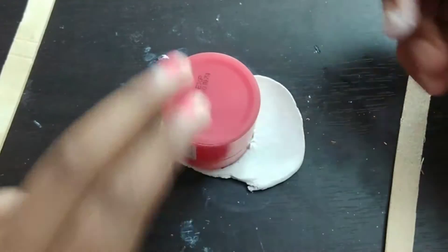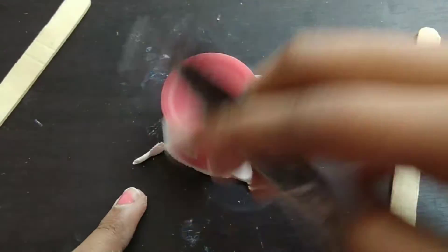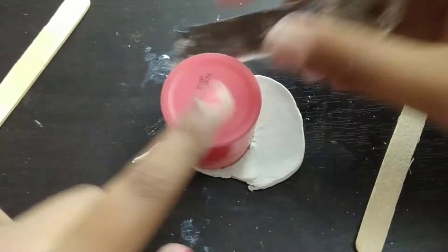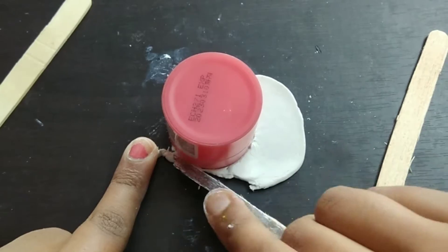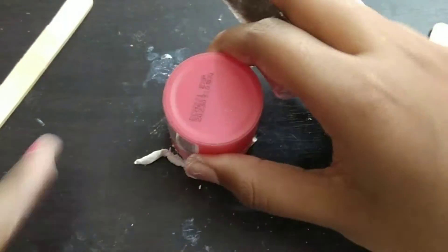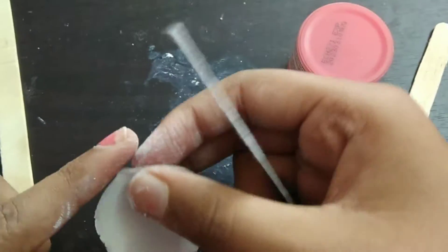Now I'm just taking a lip balm box — a circular box — and I'm just cutting a circle. You can use anything that is circular to cut your circle out. I'm going to cut around it just like that to make a circle, and then I'm going to smooth the edges out.